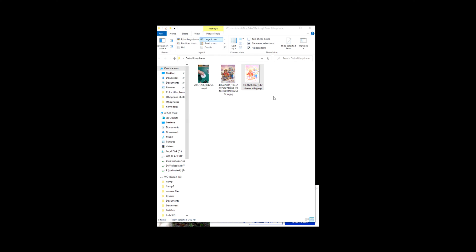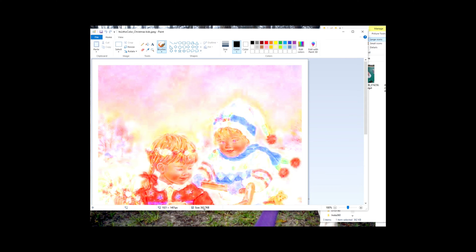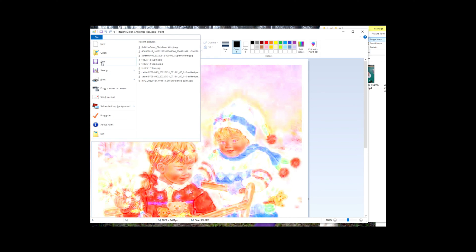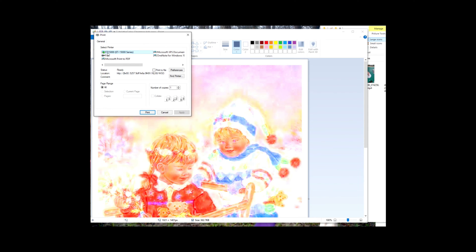Now we're going to print out the image file that we downloaded from the It's Litho website. We're going to right-click on it — I'm working on a Windows 10 computer — and open it with Paint. You want to print this without any resizing, so it prints at the same size as it was downloaded. Go to File, then Print, then Print Preview, then Page Setup. Make sure the scaling is set to 100% normal size. Click OK, then go to Print. I'm going to use an Epson ET-15000 series inkjet printer.